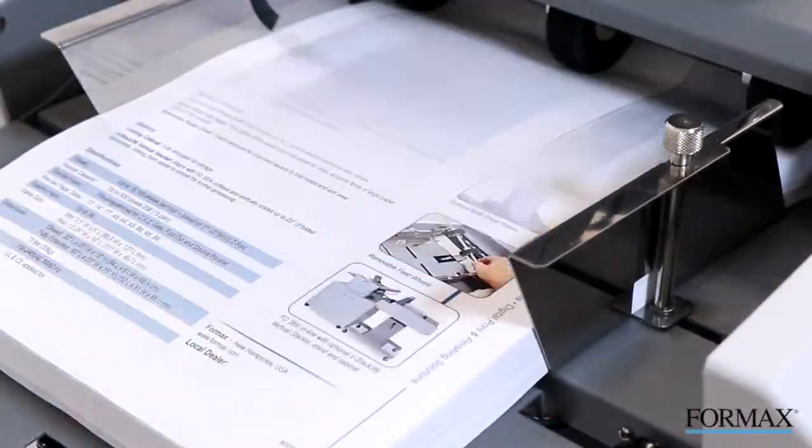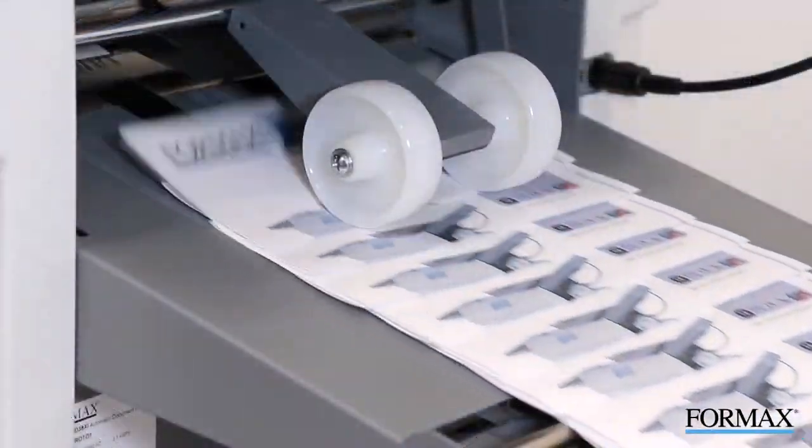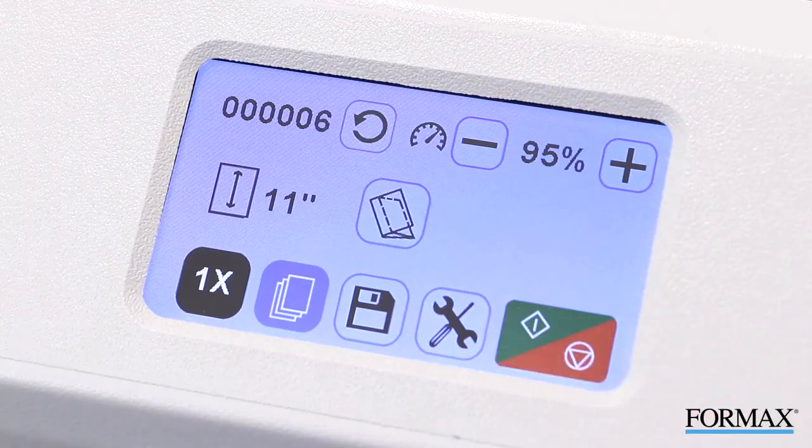The FD386 combines speed, accuracy, quality, and durability with a modern touchscreen experience. The automated fold settings allow for quick and easy setup between fold types and paper sizes.